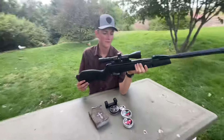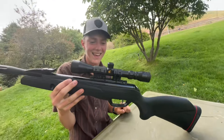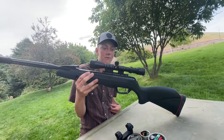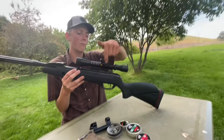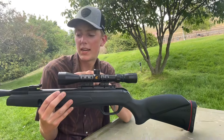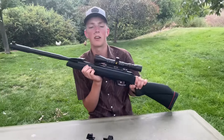First thing you might notice is what's going on with the scope — I put five rings on it. This is the one it usually comes with: the Triple R Rail recoil reduction rail, and this 3-9x40 scope.